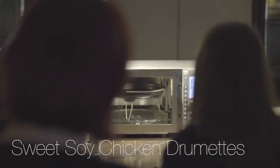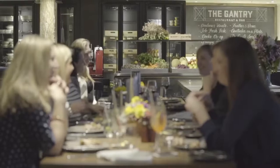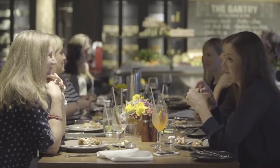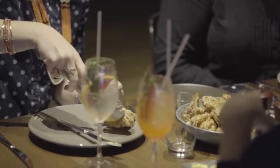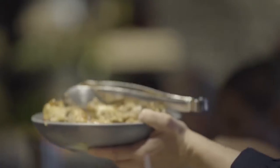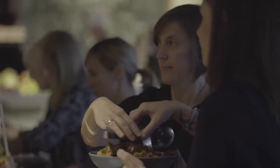With the drumettes, they didn't believe me at first that things like the chicken and the brownies actually were done in here, so I had to show them the plate and say this is how it works. I've been using this with my family for a month and I haven't actually read the instructions — I like to work it out — but this was self-explanatory, so that was really good.